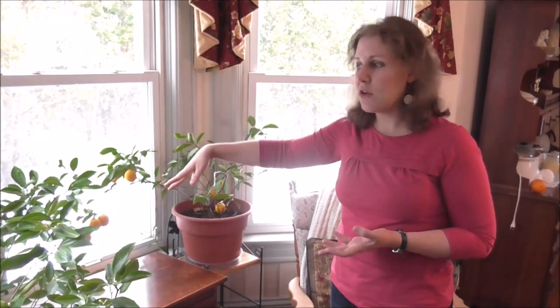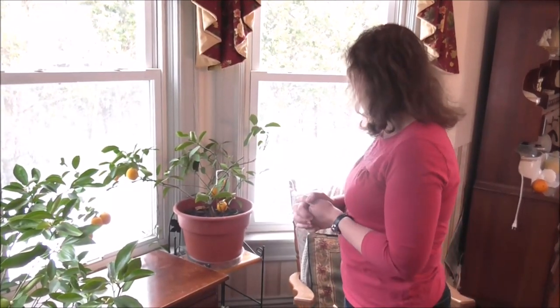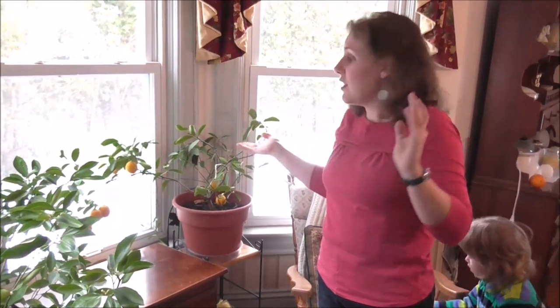Our house temperature is kept around 63 at night and in the daytime it's up to 65 or 66. Although it's in the southern window so the windows are kind of cooler in that area, it gets a lot of sun all winter. I don't know anything else that I really do that makes my trees grow — I just put them here in the window, water them, change their soil once a year, and voila, I have lemons and oranges.